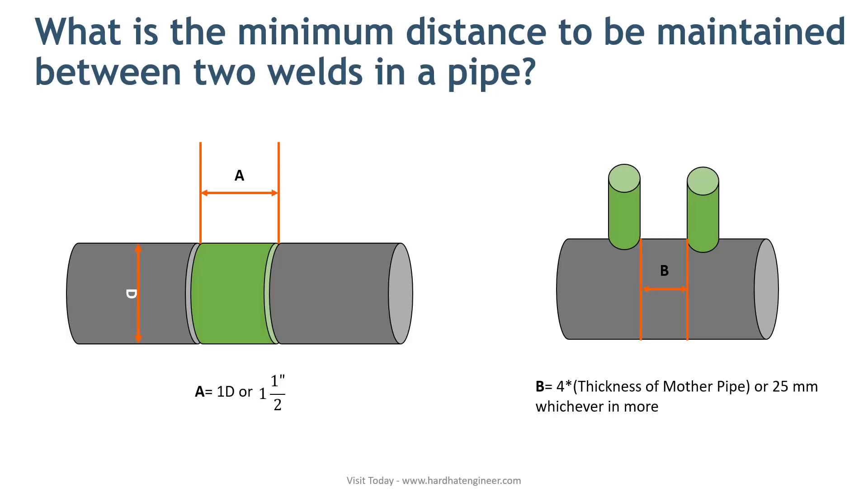This is supposed to prevent the overlap of the heat-affected zone. In the image, you can see what I am trying to explain. Here, two weld joints are shown. The minimum distance between these two joints should be one times the diameter of the pipe. So if your pipe size is 4-inch NPS, the distance should be 4 inches. If this is not possible, it should not be less than one and a half inches.